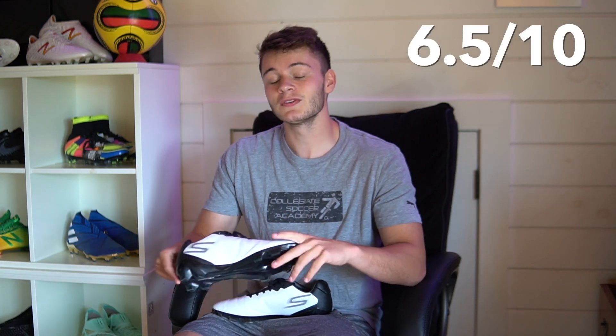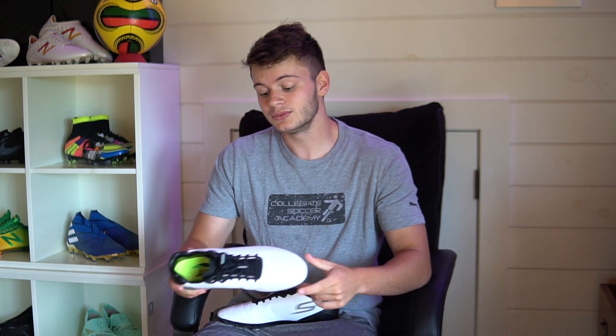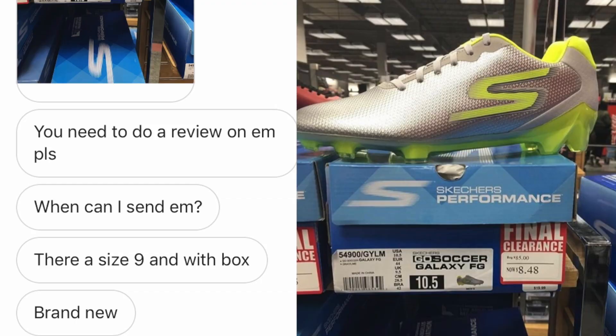For performance, I'm going to give them a 6.5 out of 10. To be honest they weren't as bad as I thought they would be, but they were not top-level quality either. For a boot that retails at $85 and was purchased for only $8.40, they're actually not bad at all — you can't really go wrong with that. I want to say a big thanks to one of my subscribers, Ayush, for sending these out to me. He actually found these for $8 and sent them over to test out, and it was pretty cool to make a video about them.